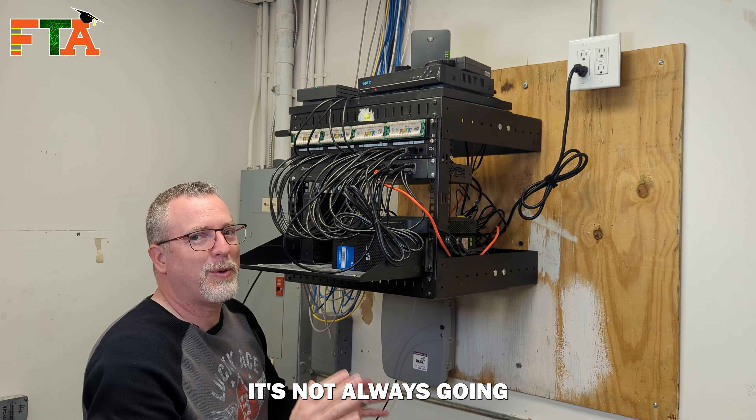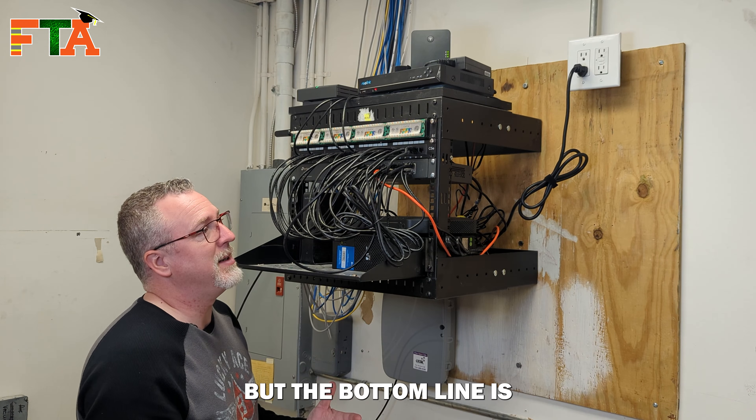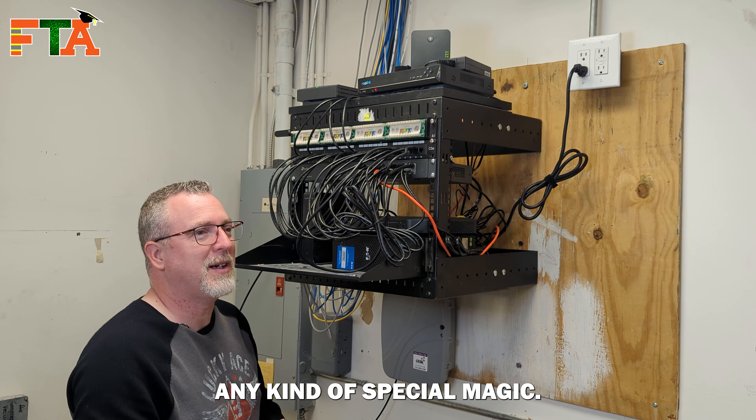Of course it's not always going to be that cut and dried — it could be any port number on the patch panel. But the bottom line is: find it on the switch, trace it out to your patch panel, and you've found your cable without having to do any kind of special magic.